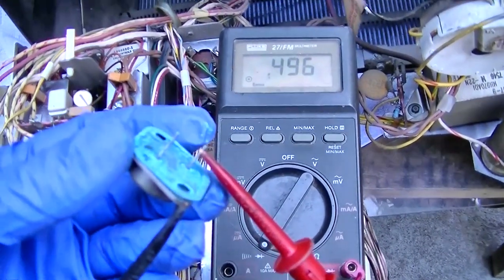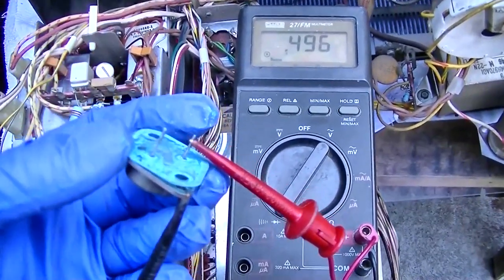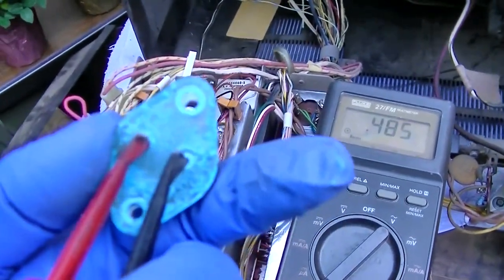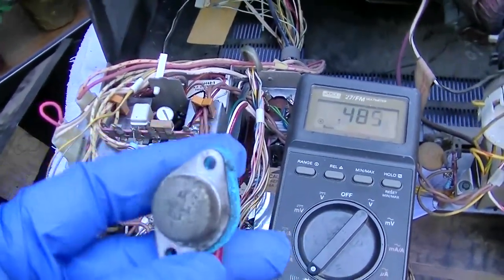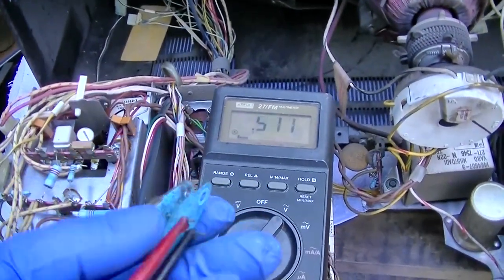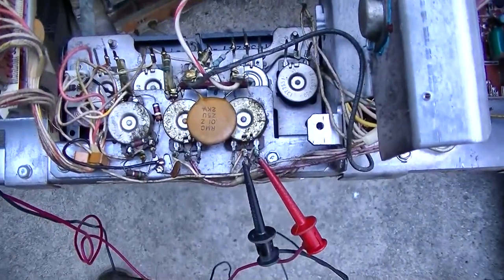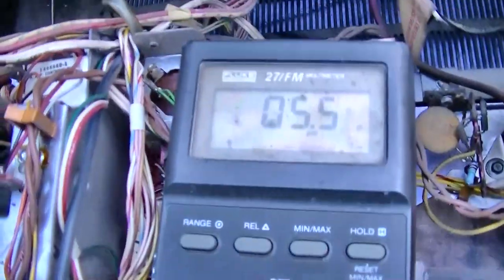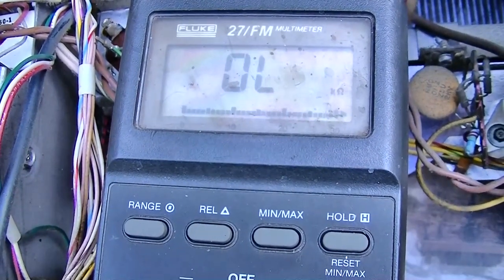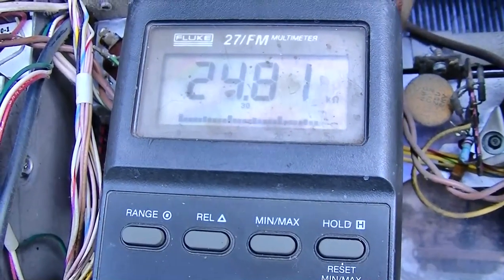This one looks clean — we got two 500 millivolt junctions from base to collector and base to emitter, so it's not shorted and it's not open. Same thing with this one — two basically 500 millivolt junctions. I'm just using diode test on the meter. I would think that if one of them was bad it would be open or shorted. Now I'm measuring the resistance on the horizontal hold control — all the way closed it's 5 ohms. It's definitely not open.